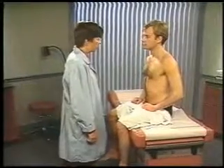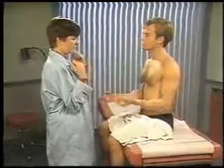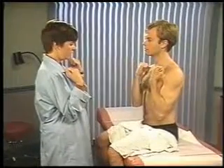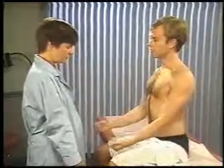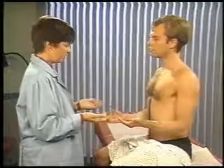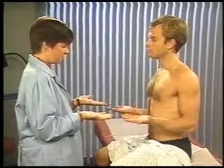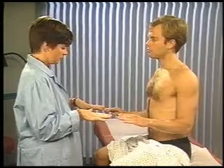Now assess the range of motion of the patient's elbows. To test flexion and extension, have the patient bend his elbows as much as he can and then straighten them. To check supination and pronation, ask the patient to flex his elbows at 90 degrees and turn his palms up and then down.